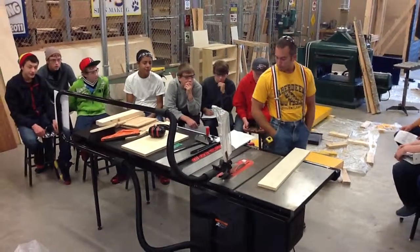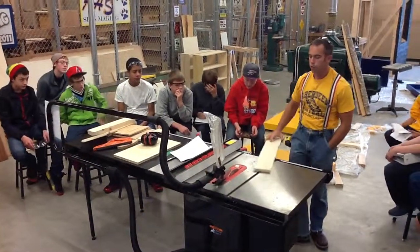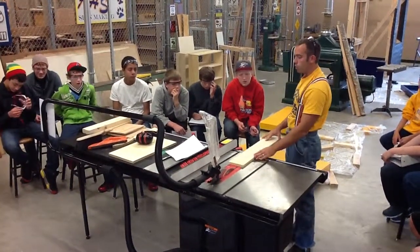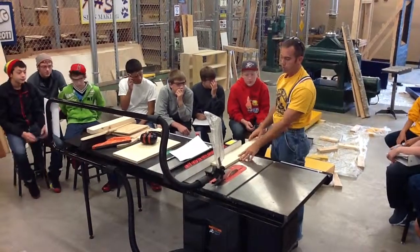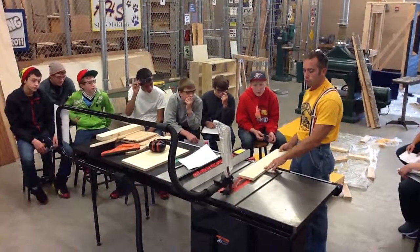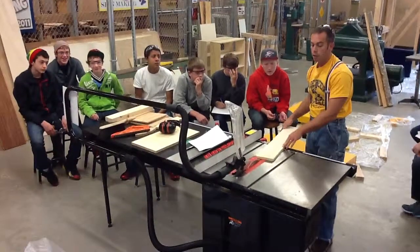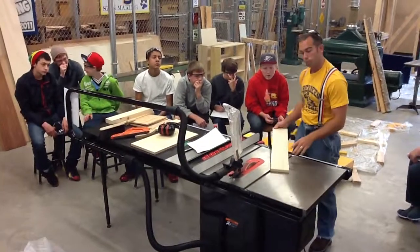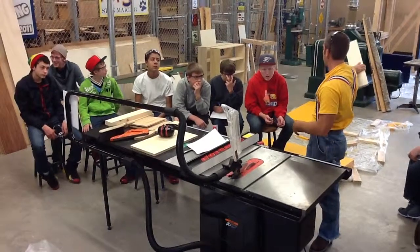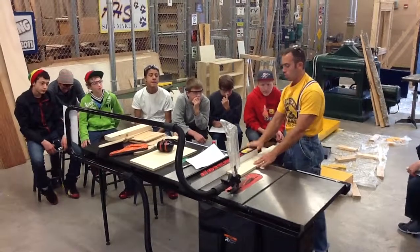Number eight: never saw freehand — always use a fence. Freehand sawing would be if you're trying to make a cut without using our fence. You always, always, always have your board butted up against the fence as you make your cut. We cannot keep it straight freehand. If you try to freehand saw, you're going to get off track, and if you try to move it back in line, the saw has a lot of power — it will overpower you and it's going to end up kicking back.